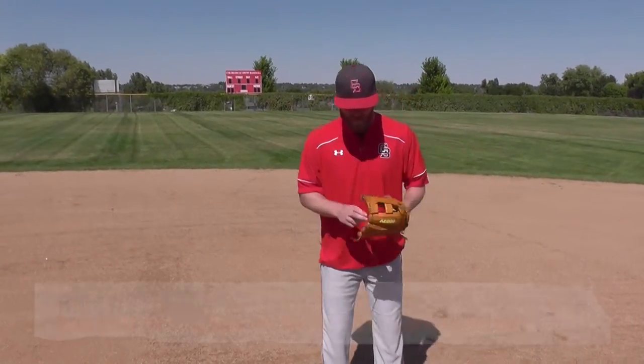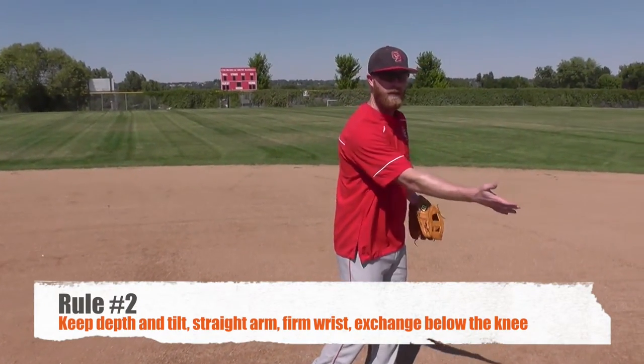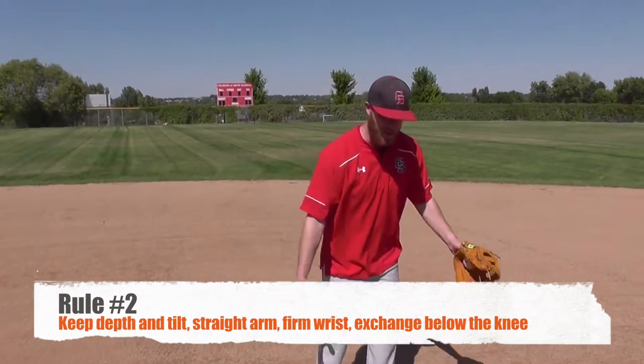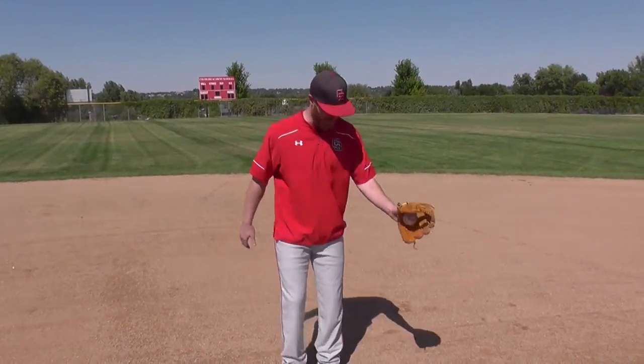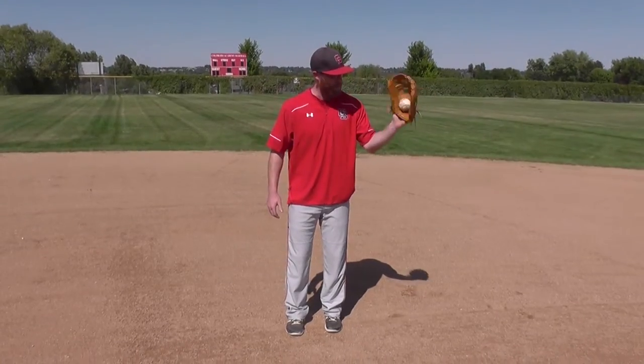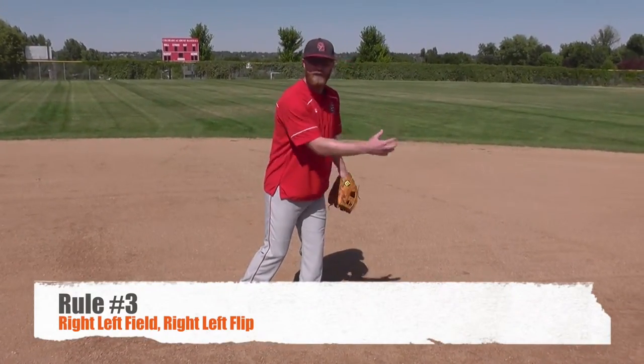Now how do you get that firm flip? Basically what we're going to teach them is we want to have a straight arm when we're flipping. We want to keep our depth, exchange below our knee, and have good tilt to the ball. Start with ball in hand, ball right in their glove kind of on this palm area. You have them go through their progression — you can go right-left, right-left-field, right-left-flip.